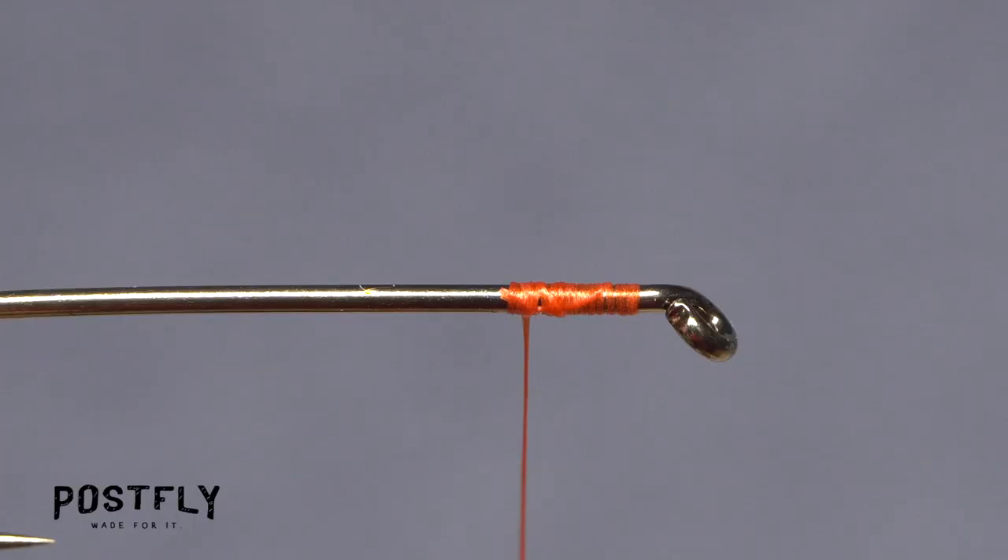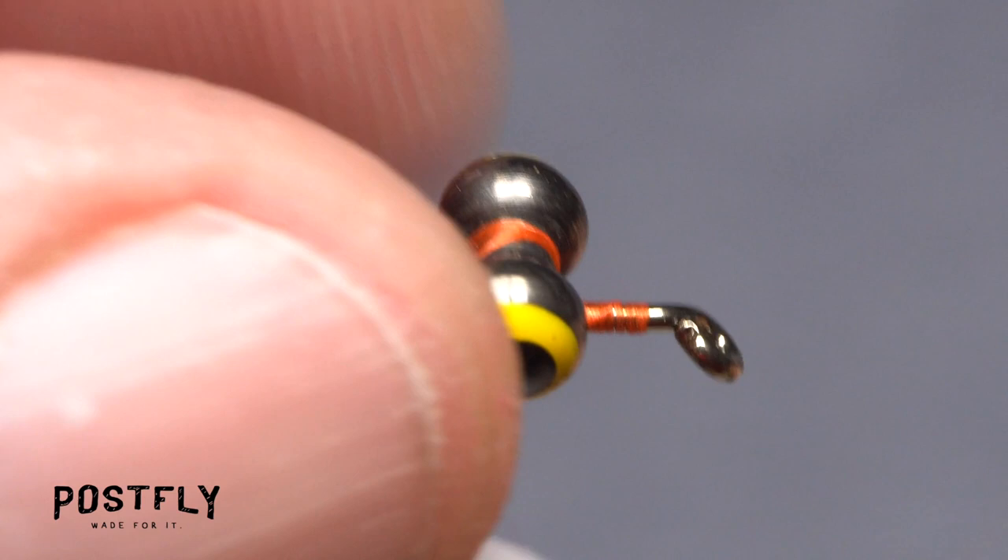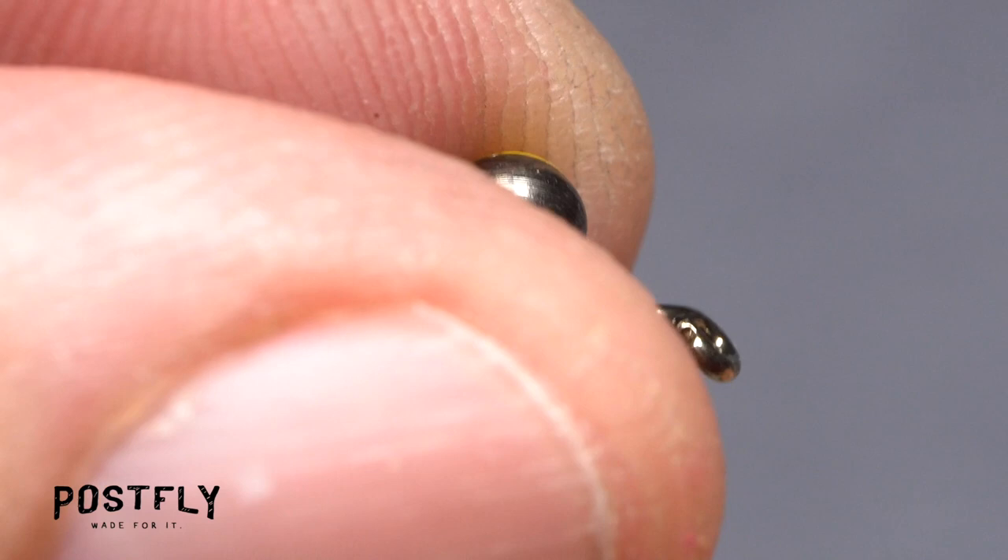Leave your tying thread to hang about two eye lengths behind the hook eye. Pick up a set of dumbbell eyes and lay them diagonally on top of the hook shank at the location of your tying thread. Start taking cross wraps to lightly anchor and correctly orient the eyes on top of and perpendicular to the hook shank.